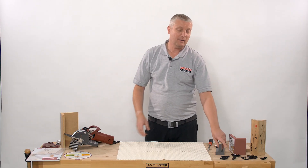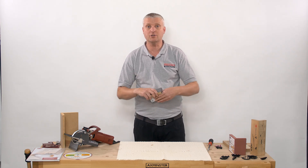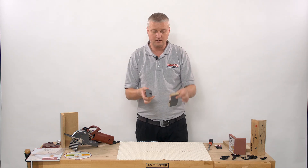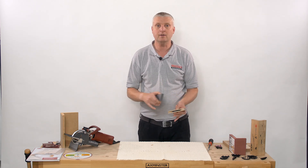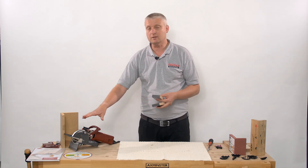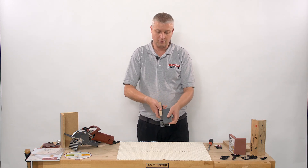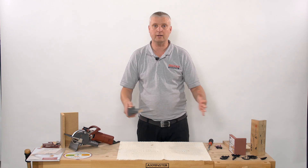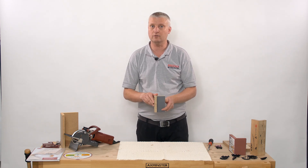And finally, we have the Lamello Devario fitting, which is used for fitting shelves into carcass furniture. This is also a two-piece construction using two parts of the fitting — a male and a female — and a groove cut, also using the Zeta machine. As you slide the two components together, they lock in place, pulling your carcass of the furniture together and giving you an invisible fitting for your shelf.